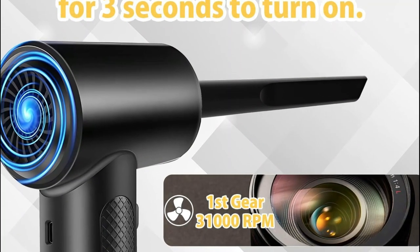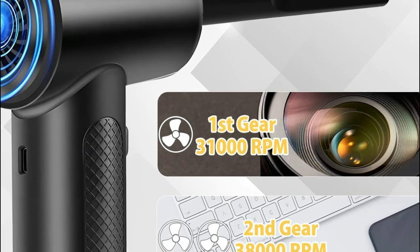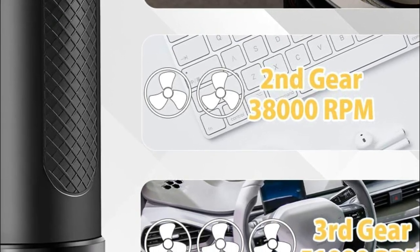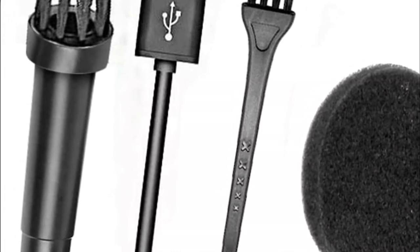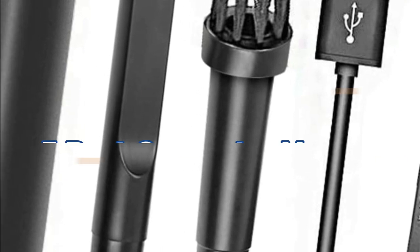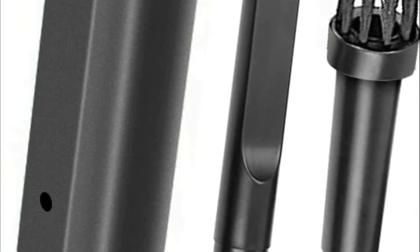A computer vacuum is a device used to clean the dust, debris, and other particles that can accumulate inside computer components and cause overheating or other issues. It is important because keeping the computer components clean can help improve their performance and longevity, as well as prevent damage to sensitive internal components. In today's video, we will show you the top 5 best computer vacuums. So, let's get started.